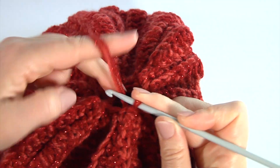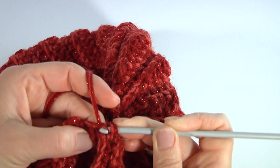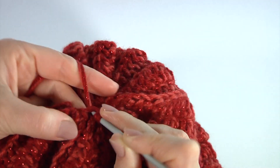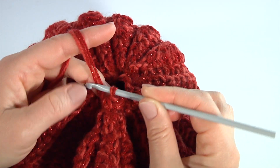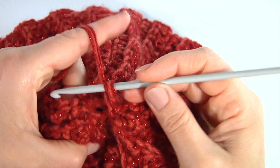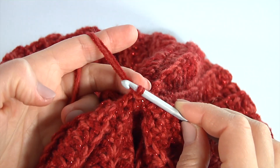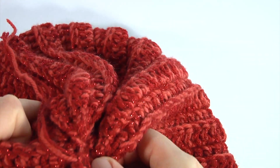I am making the second row in the same way as the first one. Make a chain, then single crochet two together: make the first one, the second one, and pull through. Keep working in this way until the end of this row. Skip the first chain stitch, insert the hook into the first stitch, and make a slip stitch. My second row is ready. I have already cut off the yarn and secured it. I now have two small holes.